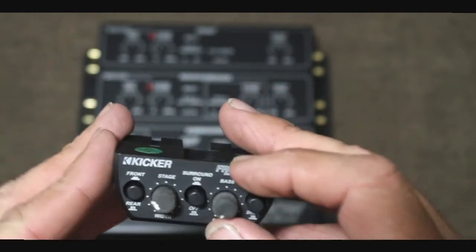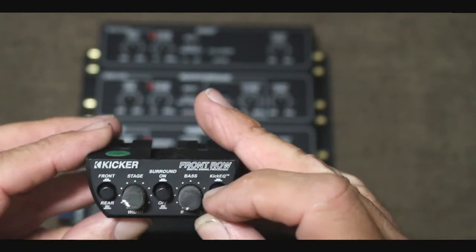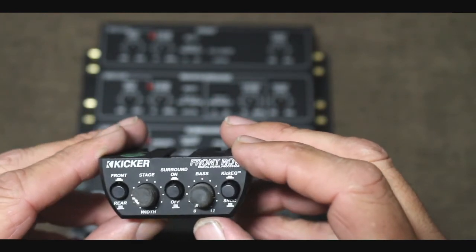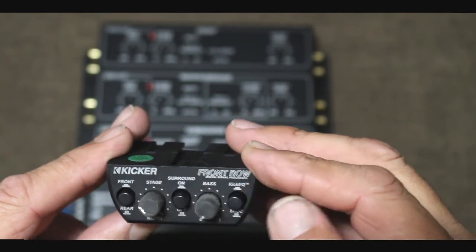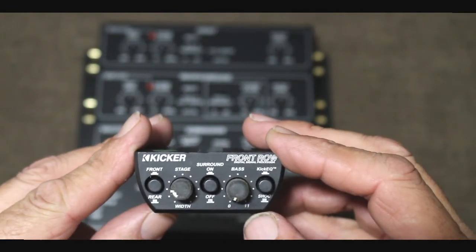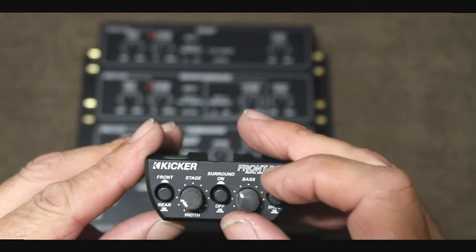Now let me show you the controller. You'll see a push button here for front and rear — that allows you to select which channel this dial controls, which helps widen and center your soundstage. You can do that for both the front and rear. There's also a surround on/off push button, which works really well for making the rear speakers sound like surround sound, great if you're watching a movie on a DVD head unit.